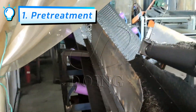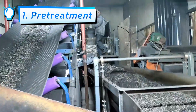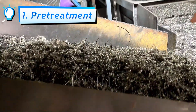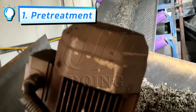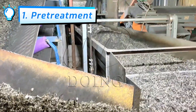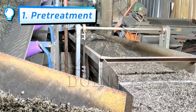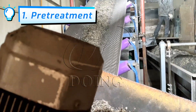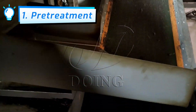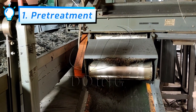The rubber powder machine has a vibrating screen inside. The ground rubber powder and small steel wire fall through the lower layer of the screen, while large rubber blocks and large steel wire continue to be processed through the belt. The ground rubber powder then goes through magnetic separation to screen out the steel wire.